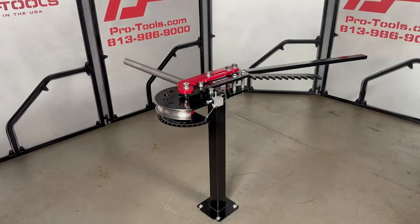The 105 HD comes in a package with the bender, degree plate, pointer, stand, and extension handle. Or you can get the bender and degree plate as a standalone unit and fabricate the other components yourself.